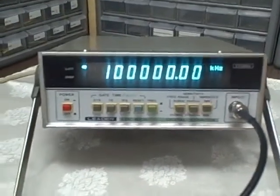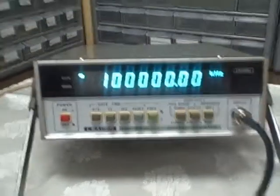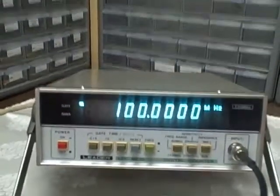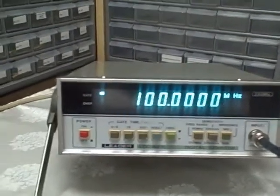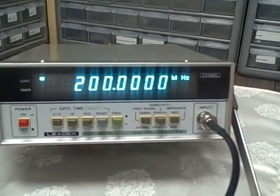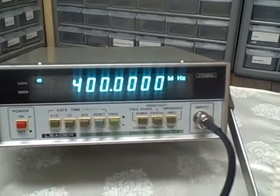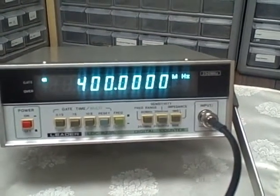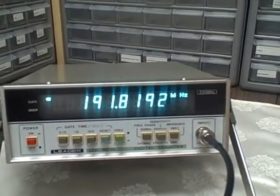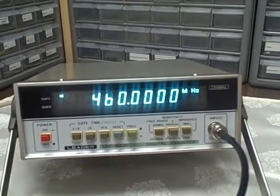100 MHz — we're going to have to change our range. All right, there's 100 MHz. Now we're on the 80 MHz range, we're reading 100 MHz. Let's go to the 250 MHz range and read 200... 300... 400... 490 MHz. And we can come back down: 480, 470, 460 — there's 460 MHz. All right, 460 is our top end.